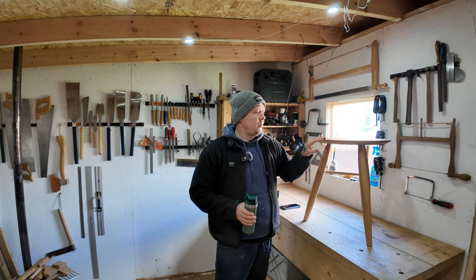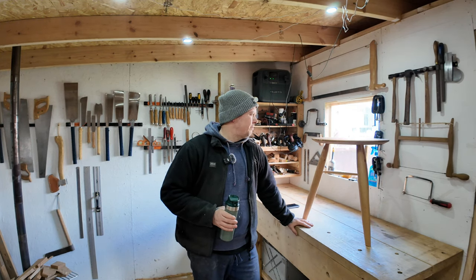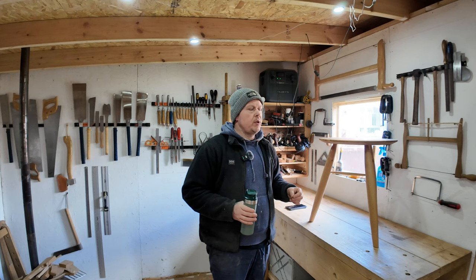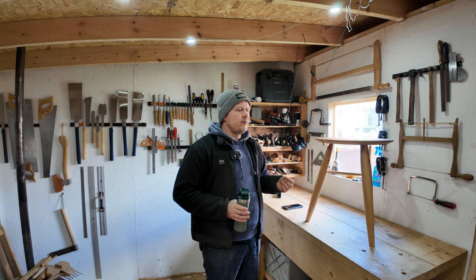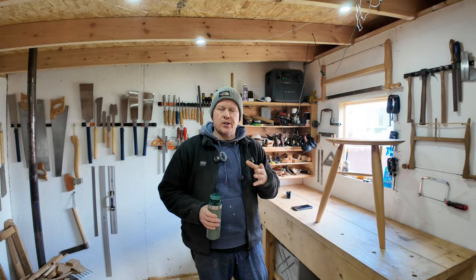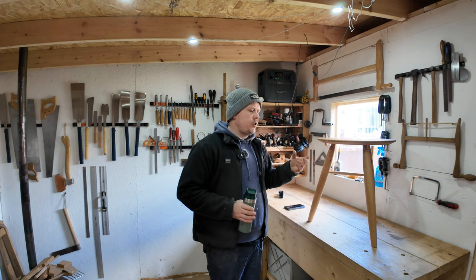I've had one coat of the Sam Maloof finish on, and it's actually took really well. I'm actually due to go away to work — I'm going to be away from home for two weeks. So I'm going to see what it's like when I come back and possibly put another coat on. I believe Sam Maloof used to do anywhere from three up to five or six coats.